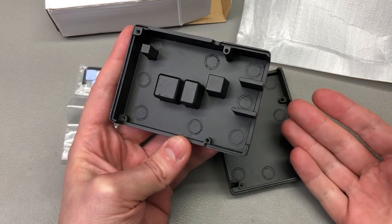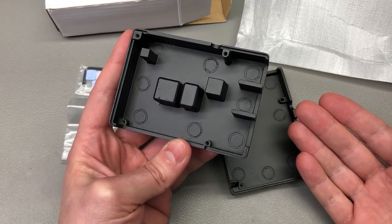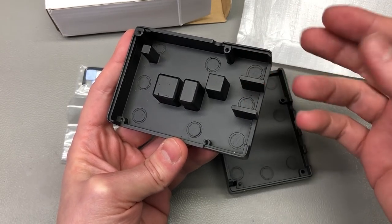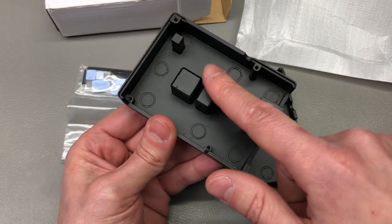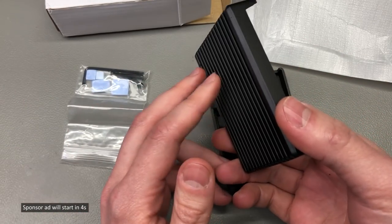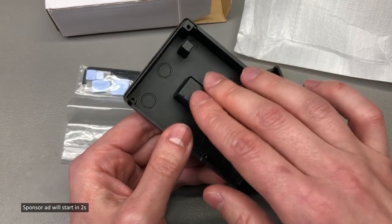There are also DIN rail Raspberry Pi aluminium enclosures, but the one I purchased and showed in a previous mailbag did not act like a passive heatsink — it did not have those islands to make contact with the chips, and the DIN rail mount was a joke. So I'm going to use this one instead.